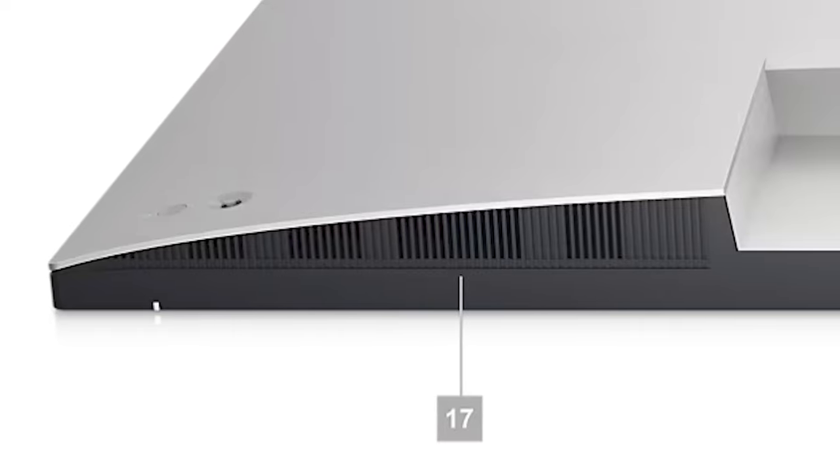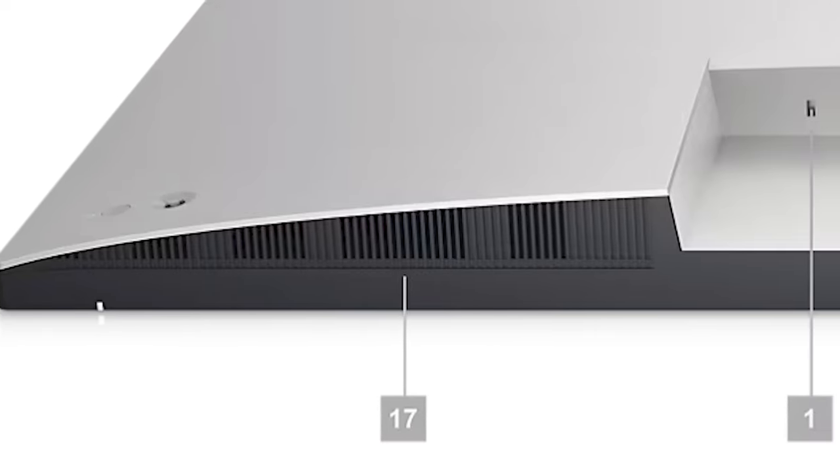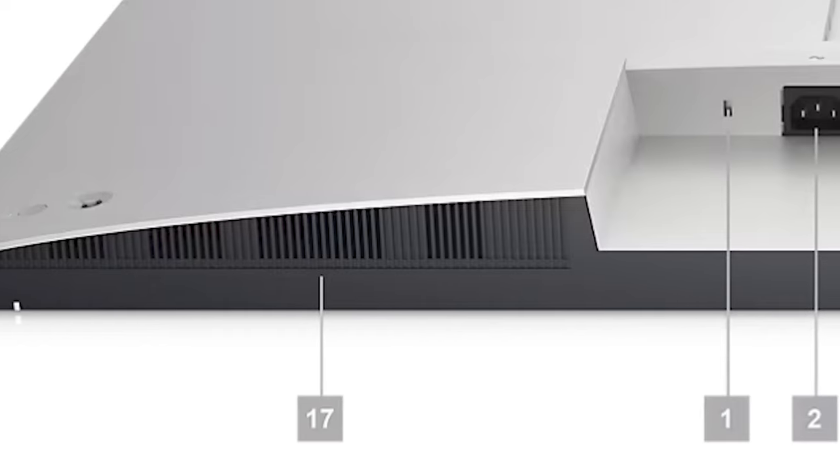Because of its size, you get dual 8-watt speakers instead of the typical 5-watt speakers, and it doesn't sound half bad.